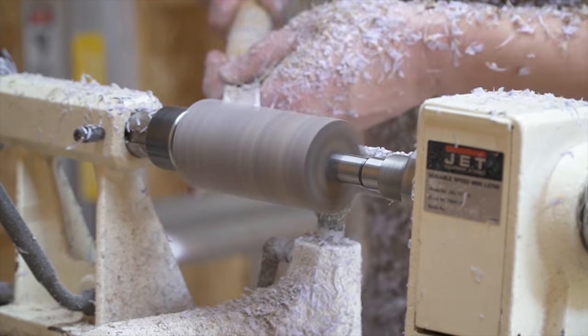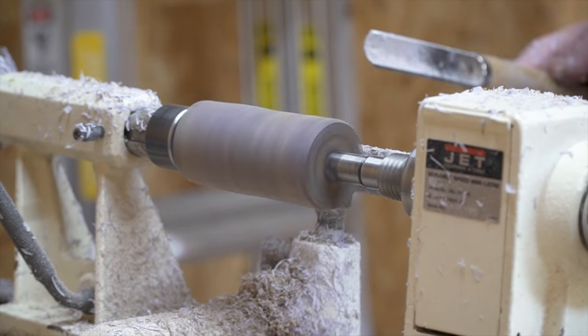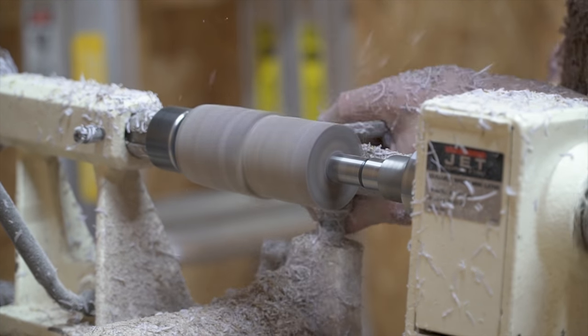I could then actually drill out the center part of the call. Also, when you're turning something with a lot of epoxy, make sure you take your time and your chisels are sharp — that way you don't get too much tear-out, and it also keeps the epoxy from shattering.